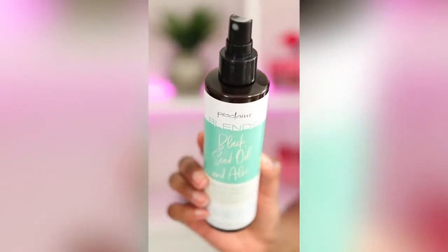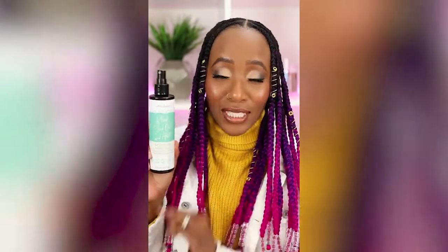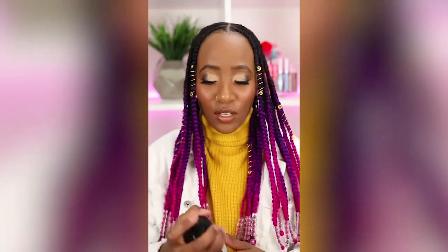Braid spray can help with itching and moisture retention. There are three braid sprays I'd like to recommend — use whichever one fits your budget or lifestyle. The first one is by Proclaim. This is what I use in my daughter's hair and it's very affordable. It works really good — all you do is shake it up and spray it, and you're done.